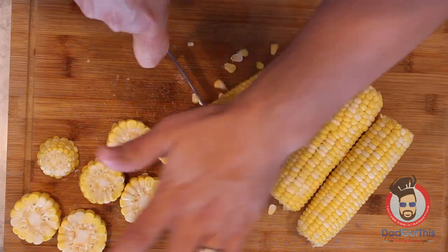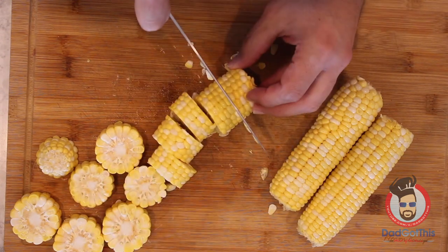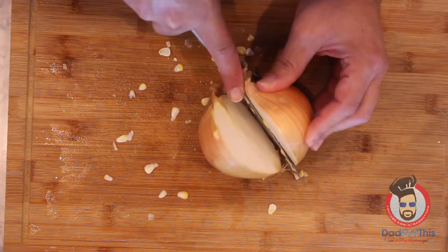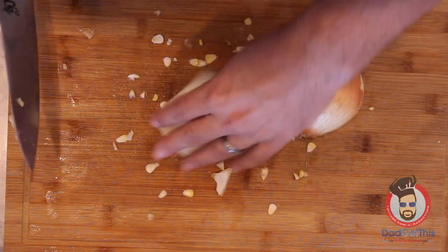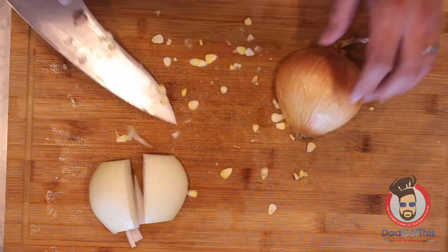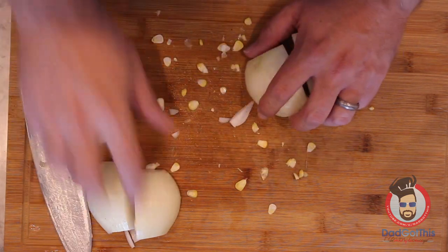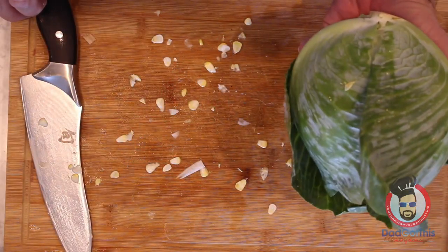Take your knife, put it where you want it, and give it a little push. One whole white onion — you're going to cut it into just quarters. Big chunks are good.